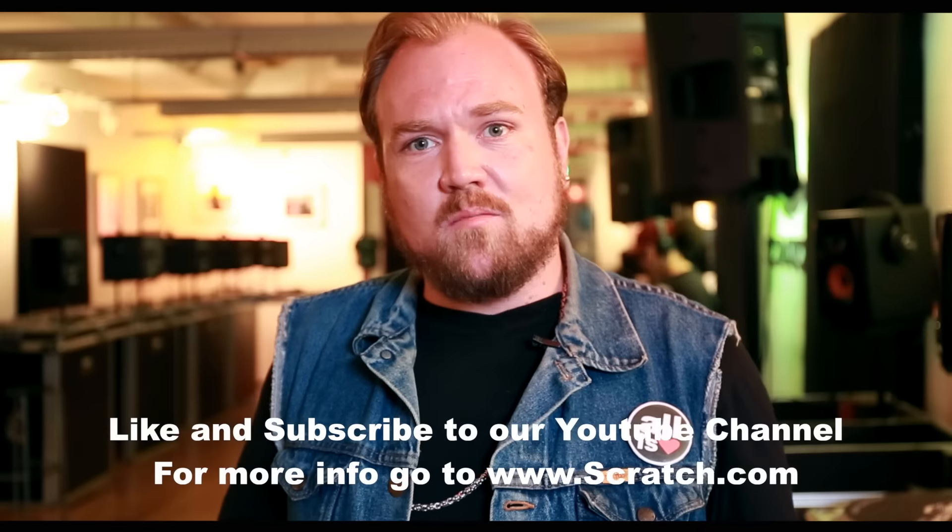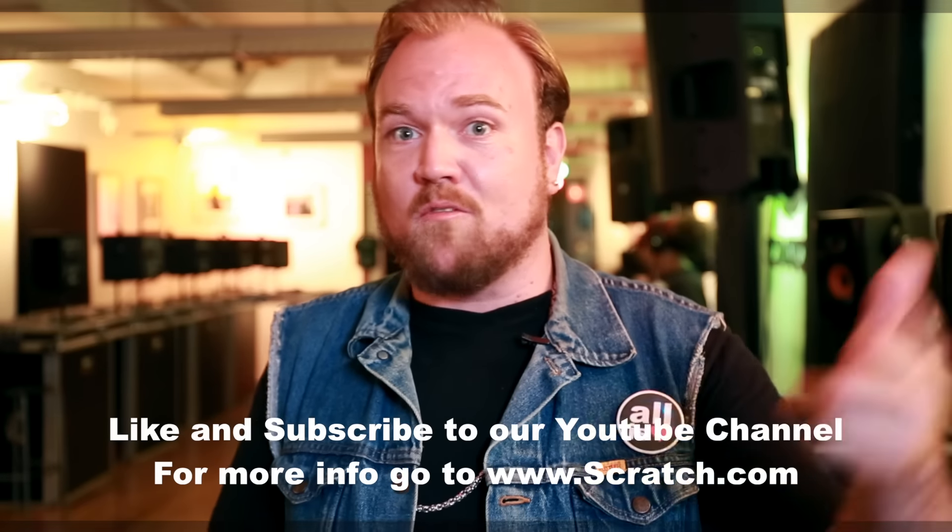I hope you guys learned something here today. These are a lot of the things I like to bring with me for troubleshooting when I'm doing a live DJ set. If you learned something, please subscribe and like our YouTube page — check us out for more videos.